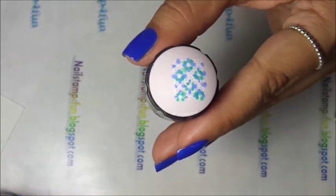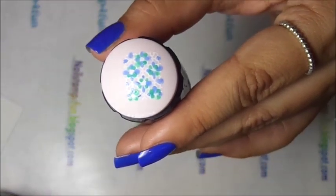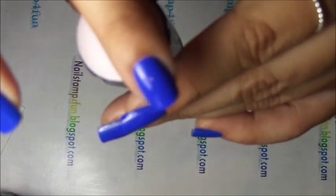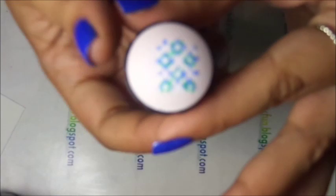It just takes a few seconds to dry. You can test it out with your finger — let me blow on it a little. Then I test it out with my finger. As soon as I see that it has dried, I am going to apply it.